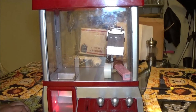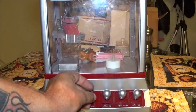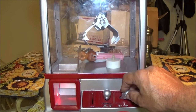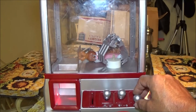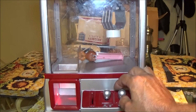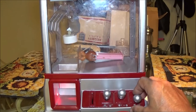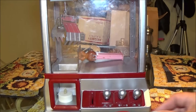All right guys, I think I got it fixed — let's try this again. Let's put our money in and try to get the light. Yay, got the light! Oh it's cheering for me! All right, let's try to get the rabbit — the Pez rabbit.